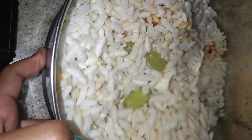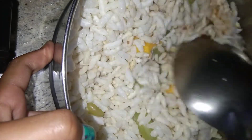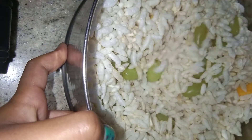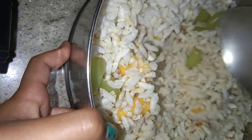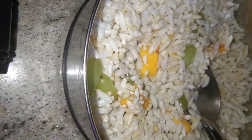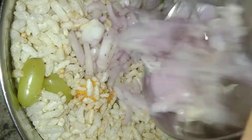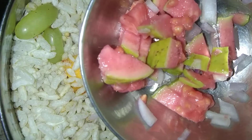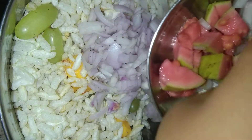So you can see all the ingredients. Now I'm adding some onions — finely chopped onion. And now I'm adding some guava.